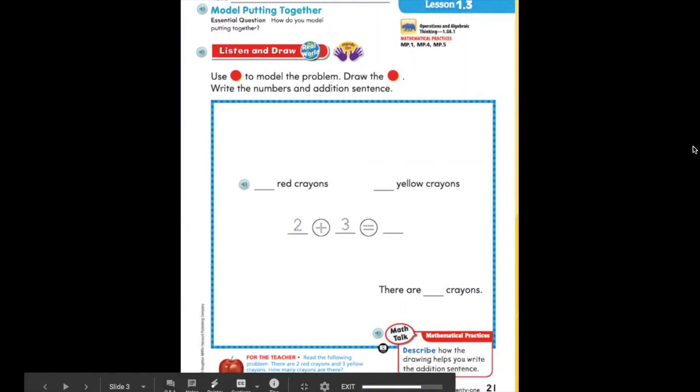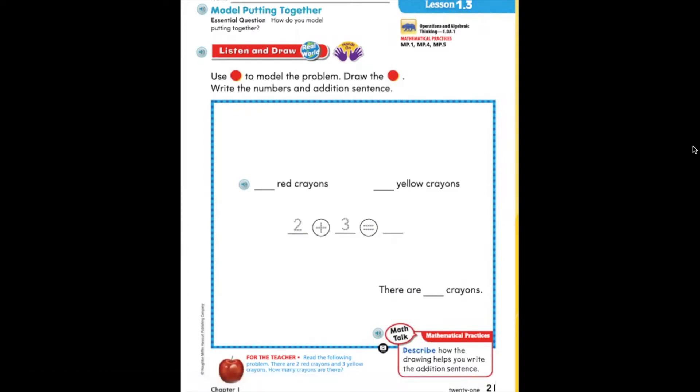Alright, so let's go ahead and turn to page 21 and we are going to listen to a math problem. Listen closely: there are two red crayons and three yellow crayons. How many crayons are there? We are going to follow the directions: use red and yellow counters to model the problem, draw the red and yellow counters, write the numbers and addition sentence.